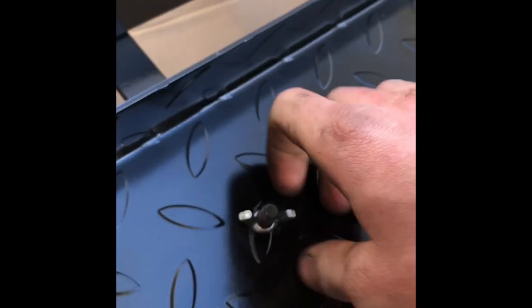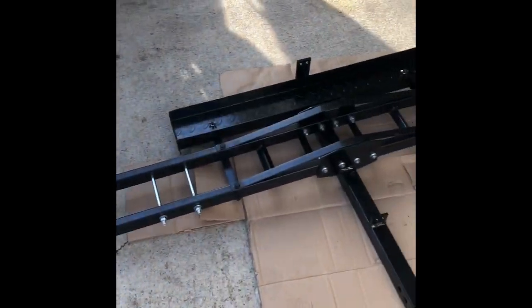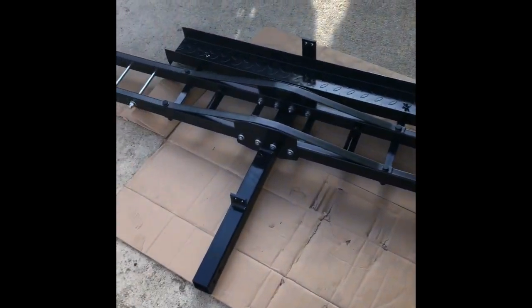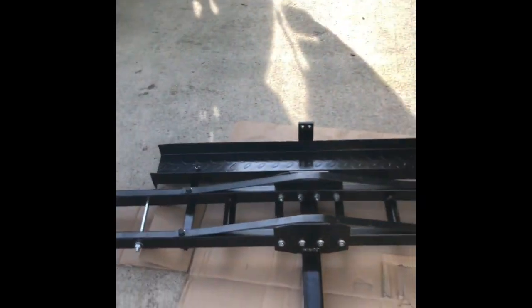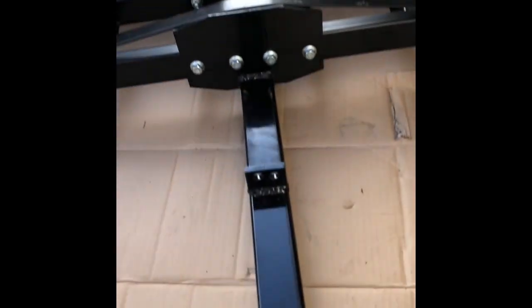My impressions are it seems like a decent carrier for the money. It's only $80 shipped, and it only took me about 30-ish minutes to install. It's not made of the best material, but you pay for what you get.